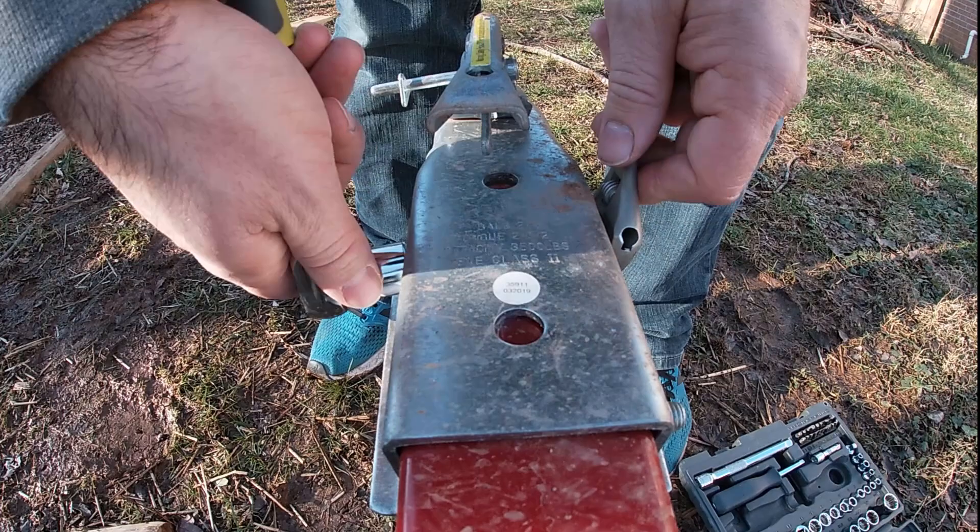The receiver is just held on by two bolts that go straight through the tongue, so they're pretty easy to take off.